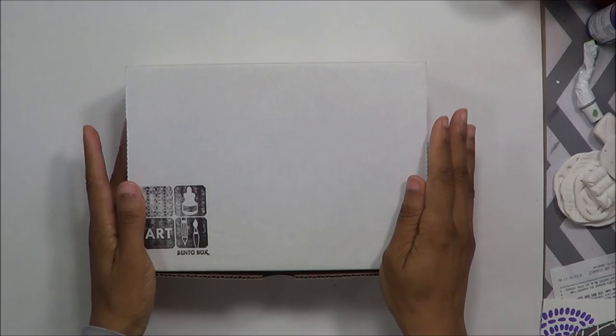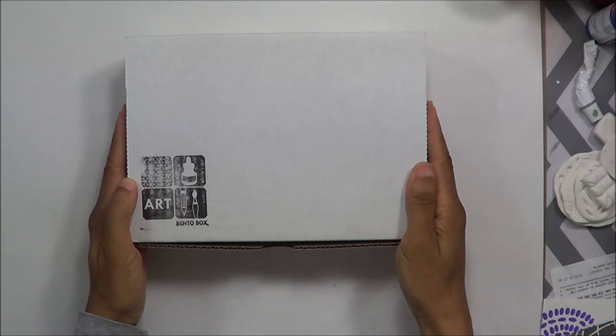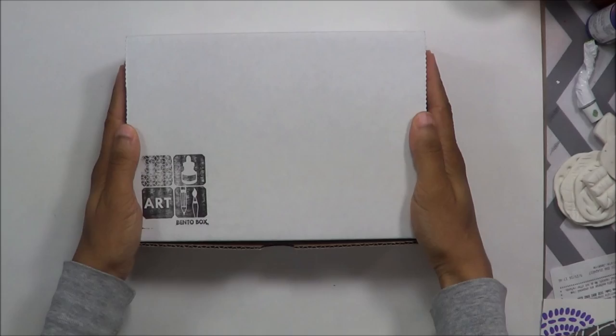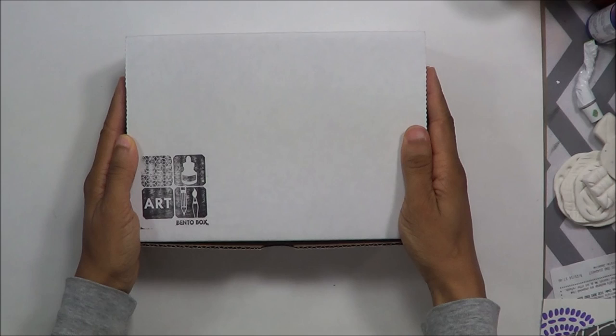Hello beautiful creative people, Kyla Givehand here of Giving Hands Creative, and I'm coming to you today to talk about this amazing little beautiful thing — it's called the Art Bento Box. It is lovingly packaged, hand packaged, by Tori, who is Draw Riot all over the internet. I'll put Tori's information down below, but here's a quick snap of me and Tori together.